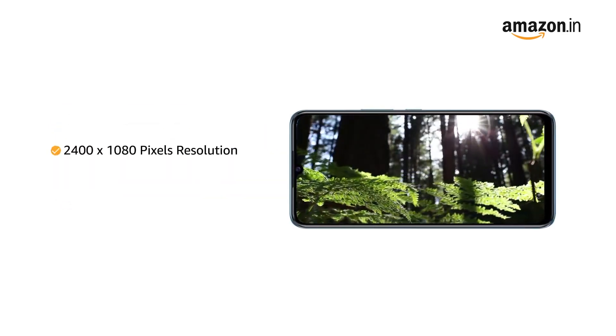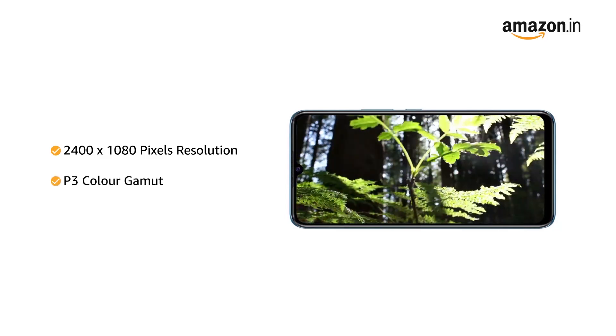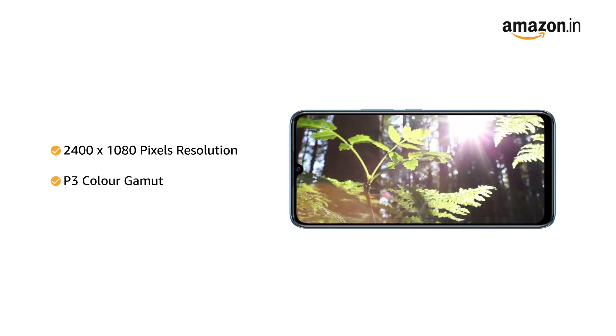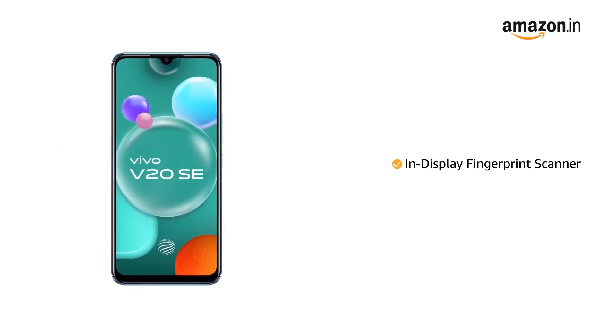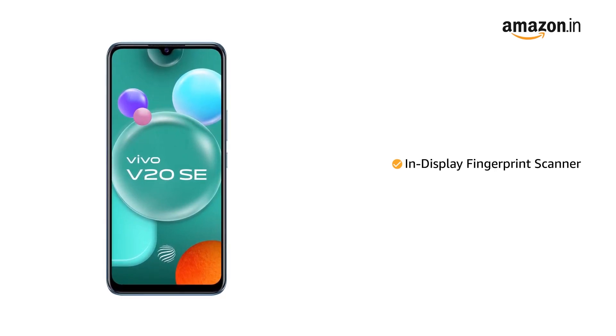With 2400x1080 pixels resolution and P3 color gamut, the phone delivers vivid colors and clarity. The phone also comes with an in-display fingerprint scanner, allowing you to unlock your phone instantly and securely.